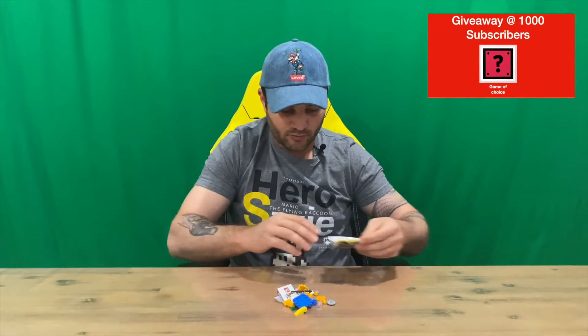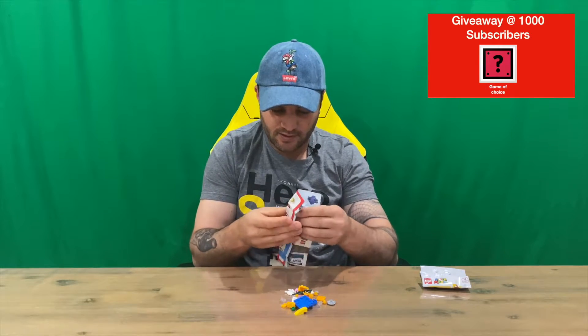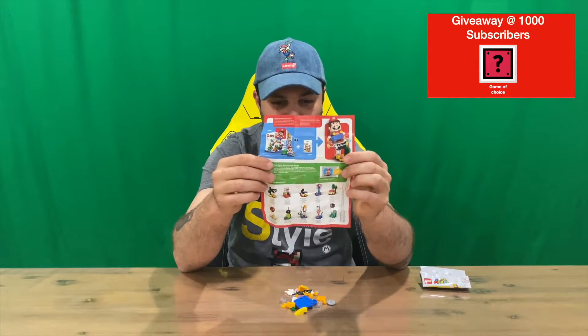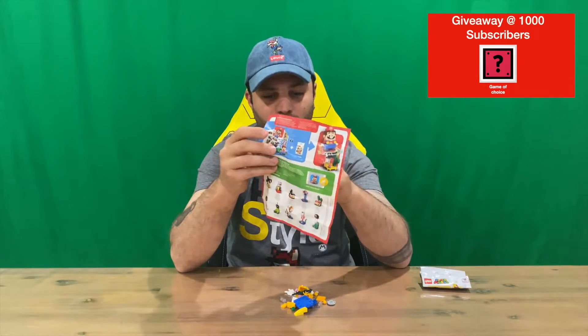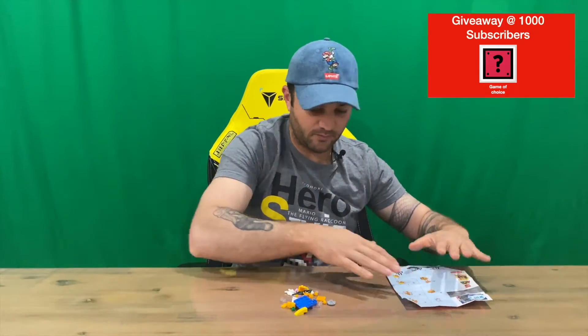There's a small little instruction booklet showing how to put him all together. Taking a quick look at that — there's a little bit of advertising, and then all the different ranges you can get. I've done most of those on the channel, so if you want to check them out, do go take a look. On the other side we've got our instructions, which is what we need to build this little guy.